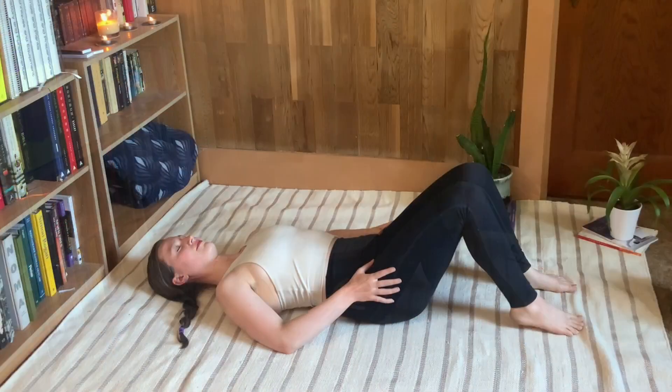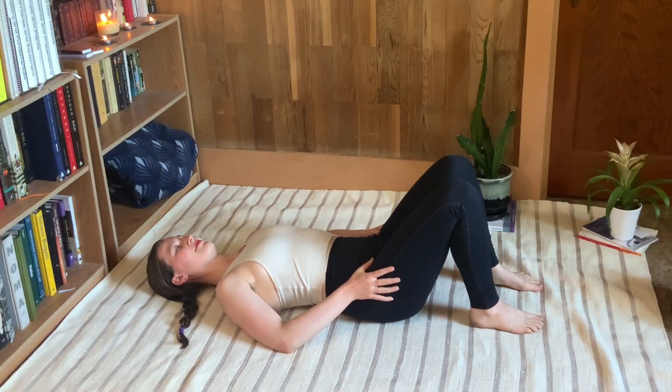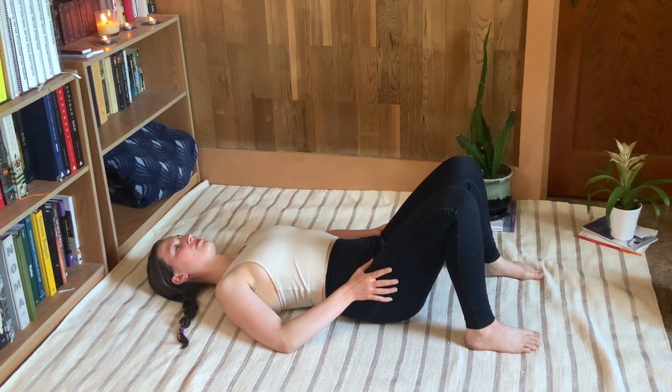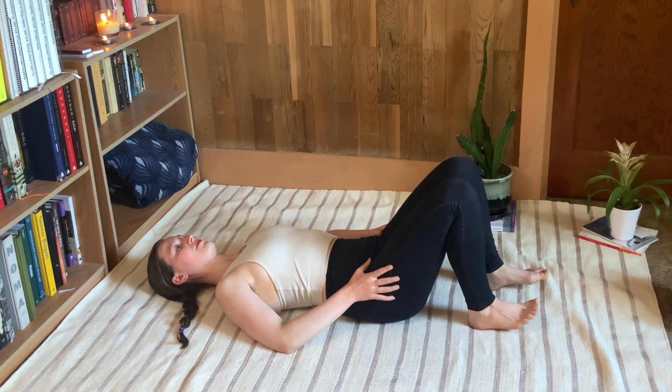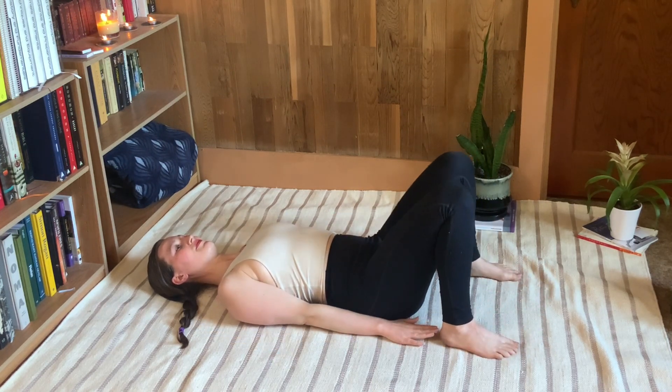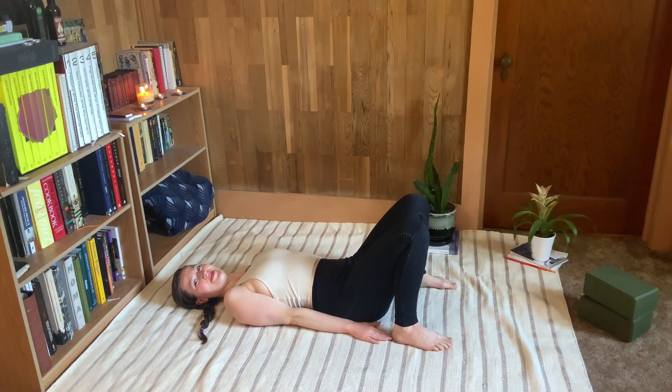Position your feet in several different ways — maybe a little closer to your booty, a little bit wider than you would normally have them, or a little bit narrower. Just try a couple of options so you can really land on and customize what feels best for you today.